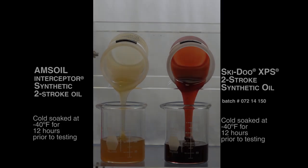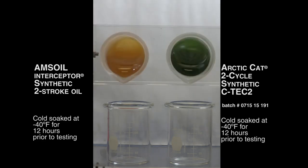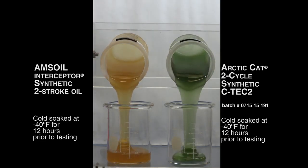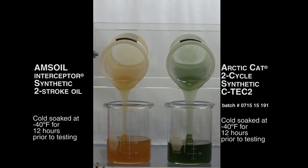Next up was the Arctic Cat C-TEC2 product. Arctic Cat has been talking a lot about cold temperature performance — their engine design dictates that the oil move quickly when you start the snowmobile. As you can see here, the AMSOIL Interceptor pours very well when put up against the Arctic Cat C-TEC2 product.